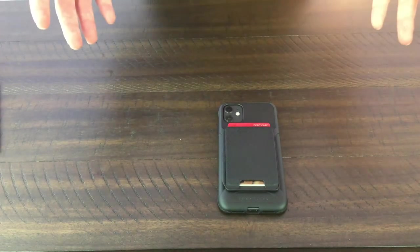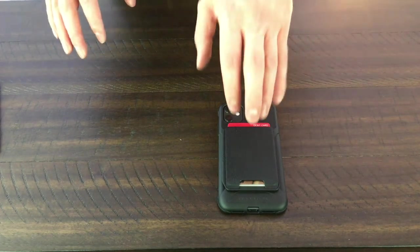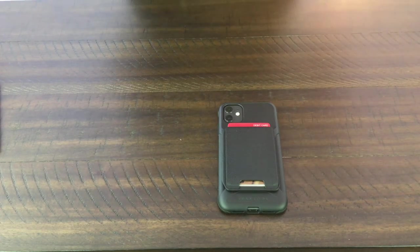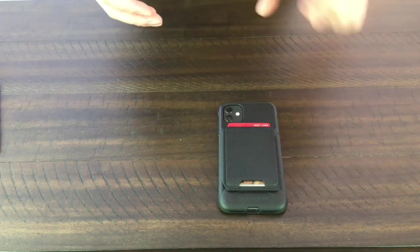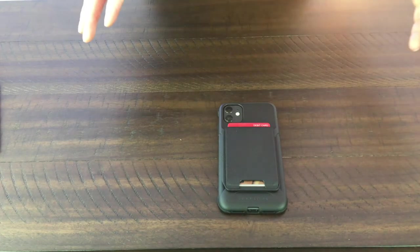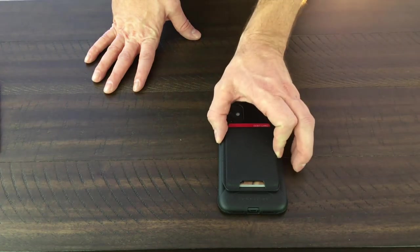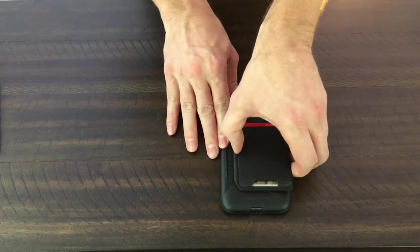This does have wireless charging capability, which is really nice. When I was looking at cases, I was looking at reviews to see if I could get a card-holding wallet case, because that's what I'm used to — I hate carrying a wallet. But I still wanted wireless charging. Most cases that claim to charge through the case with cards in there — based on reviews — didn't actually work. I tried it on multiple chargers; it doesn't work. But with this one, if you keep the wallet on it will not charge, but if you pop the wallet off — which is super easy — it works.